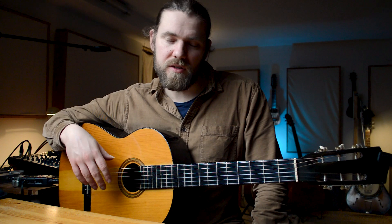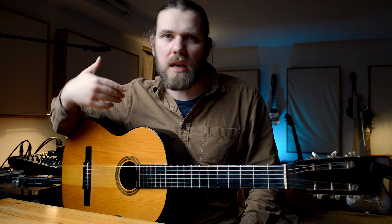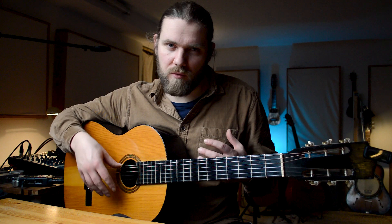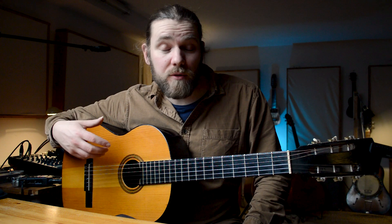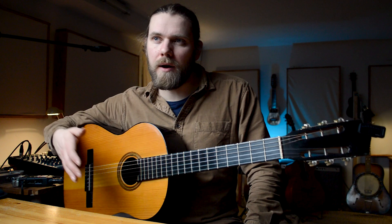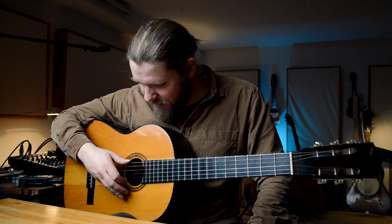Roughly speaking, your thumb takes control of the low three strings and your first, second, and third fingers take care of the three treble strings — though that can vary depending on what you're playing. So I got back into classical guitar and realised they put a lot of emphasis on the right hand. The first thing they do is put your thumb on the sixth string as your anchor. A lot of people use their little finger as an anchor, which I used to do, but my little finger was quite short and I didn't have quite enough reach.